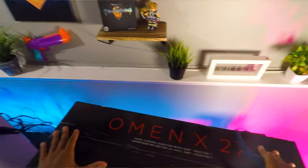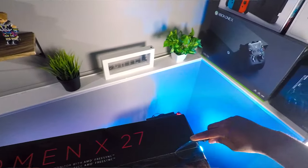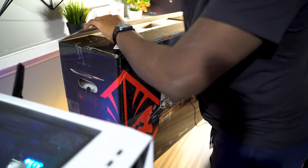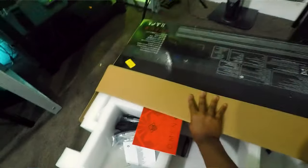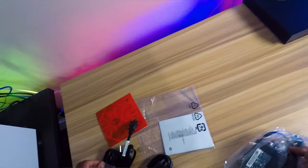Alright guys, let's go ahead and get into the unboxing of this Omen 27 240Hz monitor. Let's pull all this stuff out first — looks like some cables: power cable, DisplayPort, HDMI which we don't use, and a USB passthrough which we will use. Looks like this is the stand here, and some screws, so we might have to screw some stuff in.